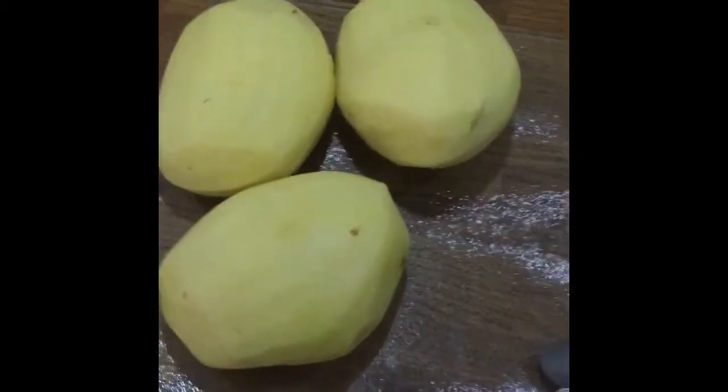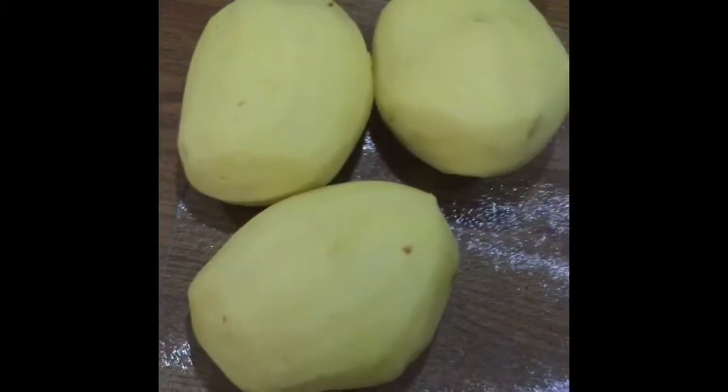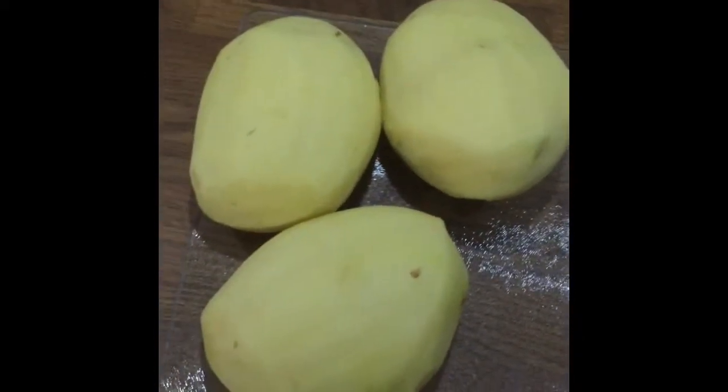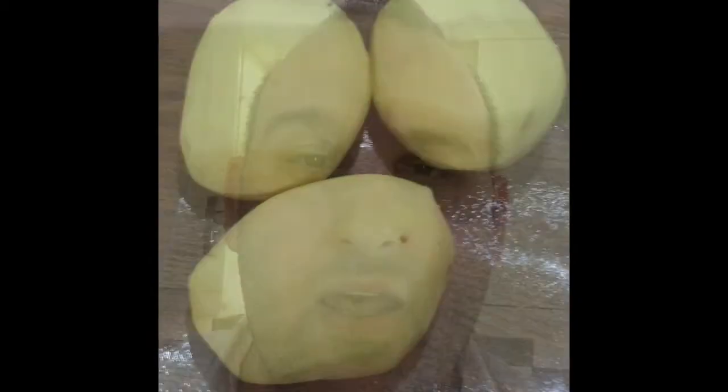Now for the potatoes. I've not shown the peeling because that's quite boring — everyone knows how to peel a spud. I've done three large Maris Piper potatoes.